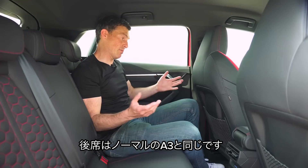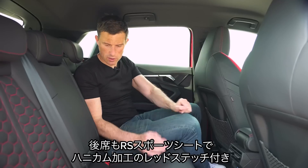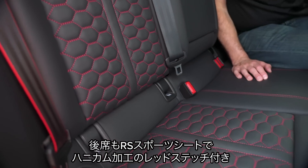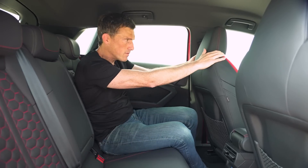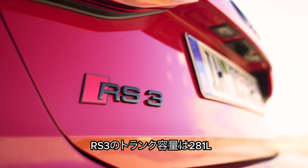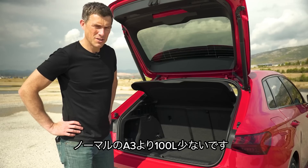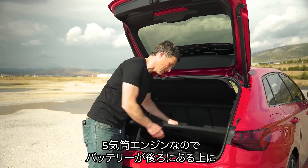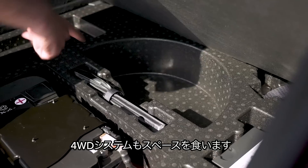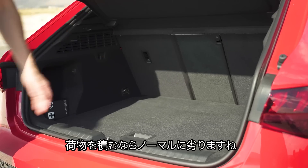The back seats of the RS3 are pretty much like a normal A3 — reasonably spacious with decent knee room and headroom — though you do have the cool RS sport seats with honeycomb pattern and red stitching. The wide front seats do block your view a little from the rear. Boot capacity on the RS3 is 281 litres, which is 100 litres less than the normal A3. Part of the reason is that the five-cylinder engine means the battery has to live in the boot, and the four-wheel drive system also takes up space.